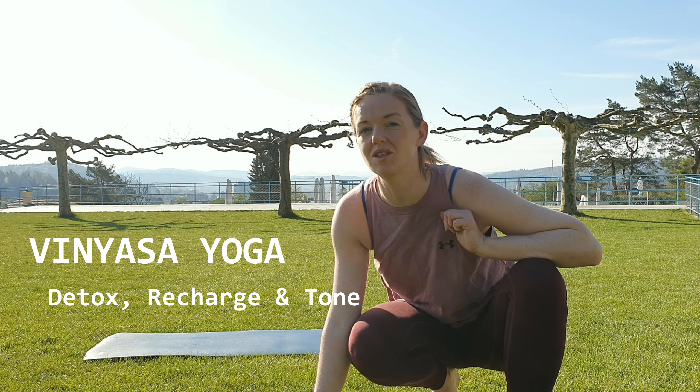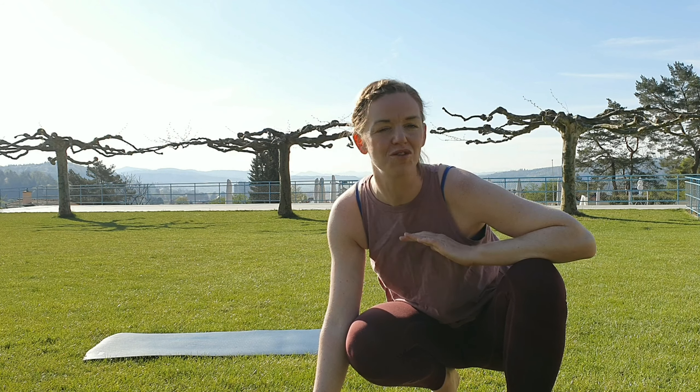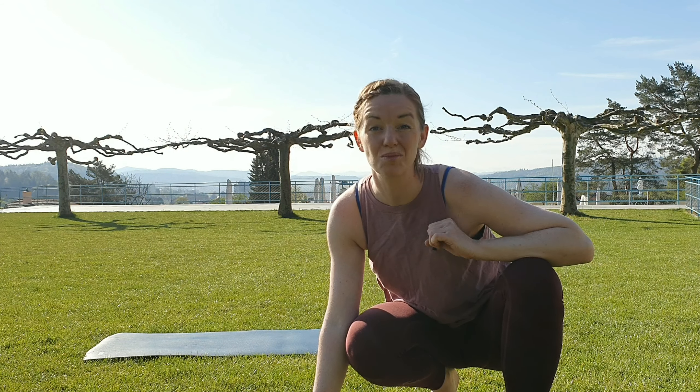Hi guys, my name is Hanne and I'm the founder of Flow Fabric. Today we are going to do vinyasa yoga, which is going to help you detox, recharge and tone both body, mind, breath and soul.